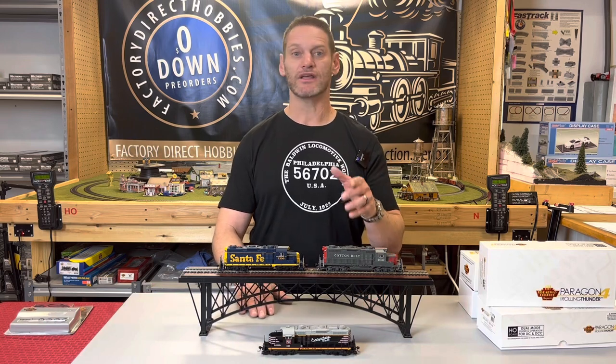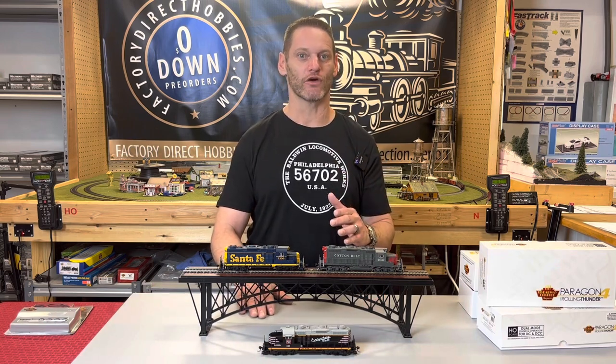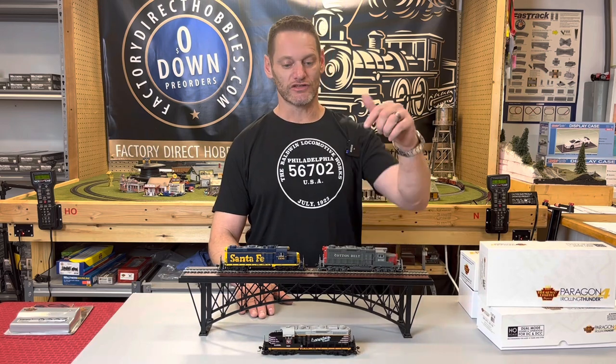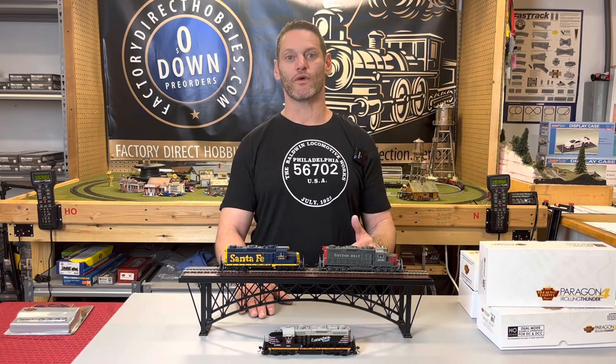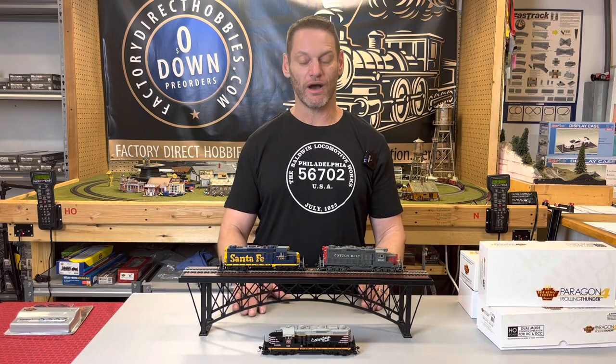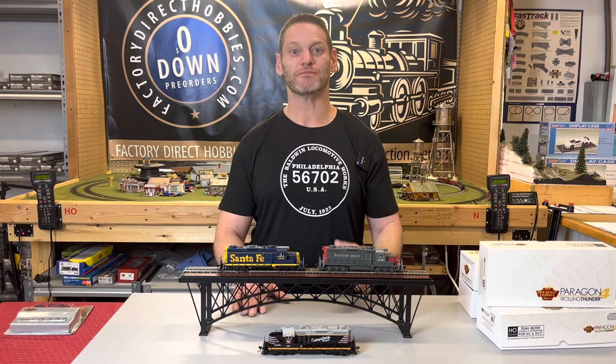I wanted to mention we've got a handful of these left for pre-order. They're coming out in the next 30 days. You can use the link below to place a pre-order on our website. We'll let you know when they arrive, and we'll let you see why we think they've produced the finest GP20 out there.